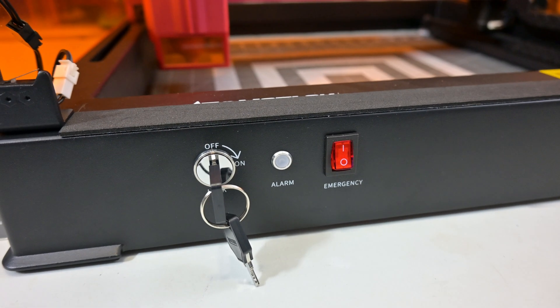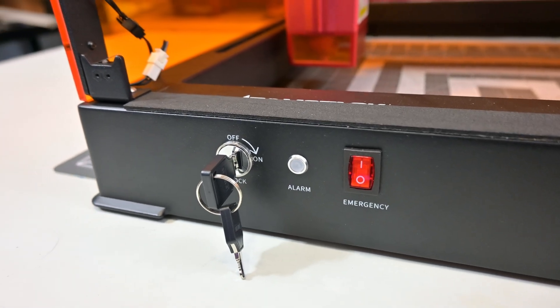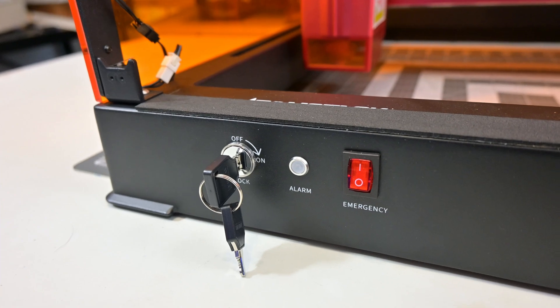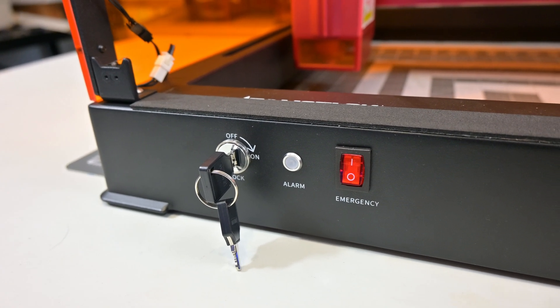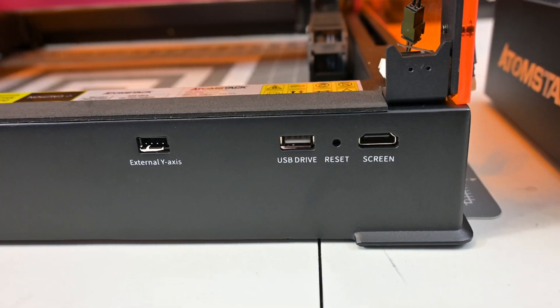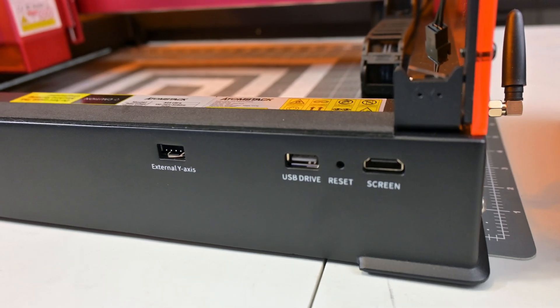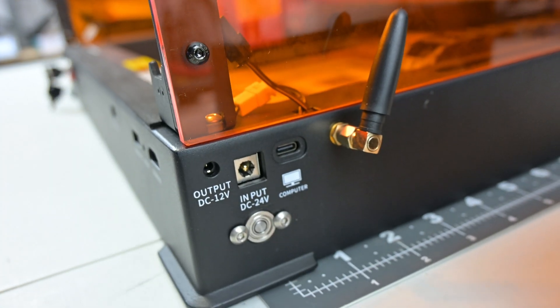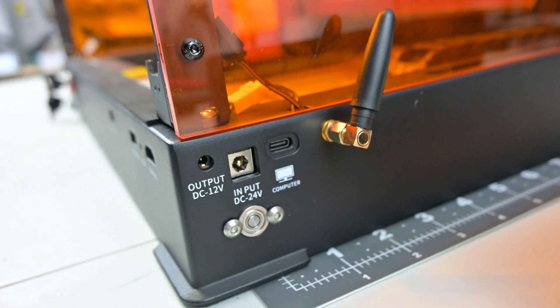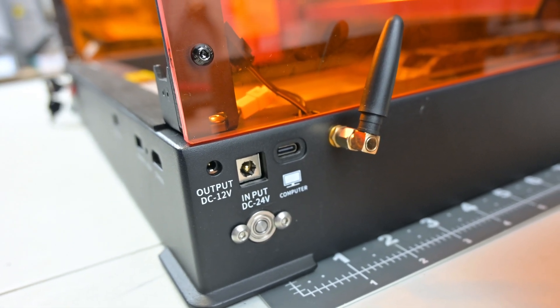On the front of the gantry is the safety lock, which Atomstack provides two keys for. There's also an alarm light that activates when a fault is detected, such as opening the lid while the machine is running, and an emergency stop switch which cuts power to the machine. Moving to the right, we see ports for optional rotary attachments, a USB drive for offline engraving, and an optional HDMI touchscreen. Around the right side are the power output, power input, USB Type-C port, and the Wi-Fi antenna.